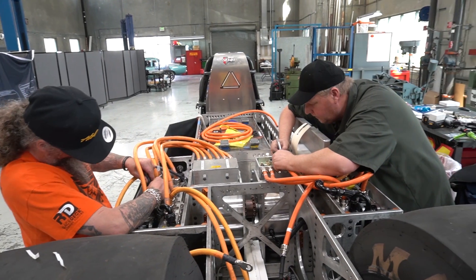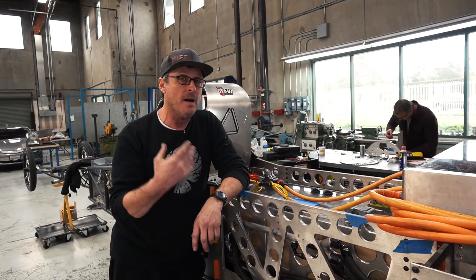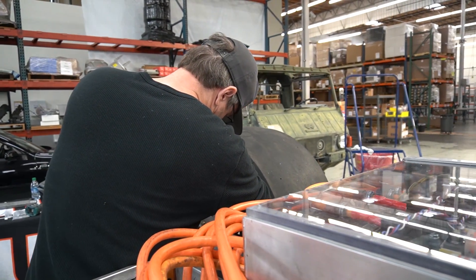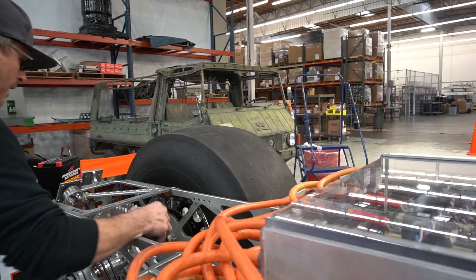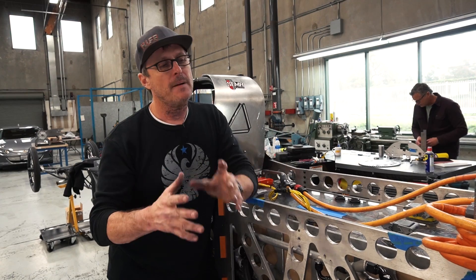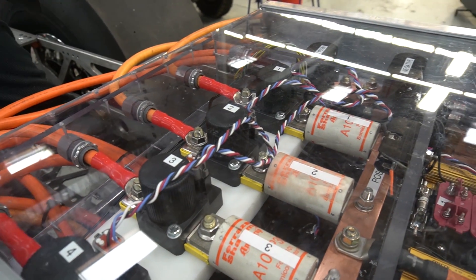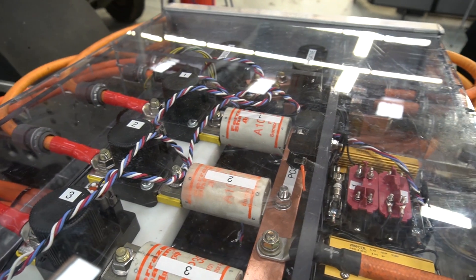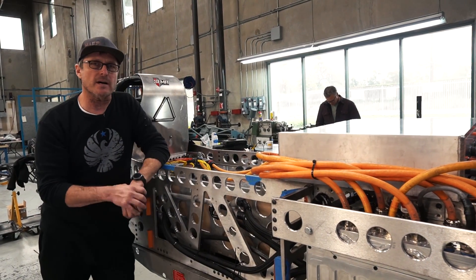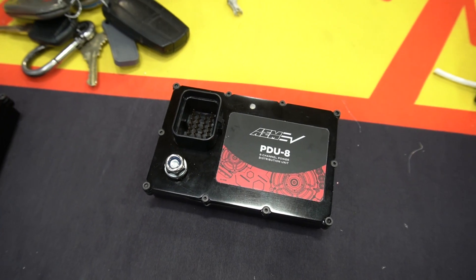It's the component that we need for all of these major components to talk to one another, and for us to be able to program, listen to, record data, review that data — everything. Everything that we're used to in data acquisition systems, it's all here, plus recording the data inside of four massive computer processors. This is the missing link. This new VCU, the dashboard, and then these PDUs — these PDU8s.